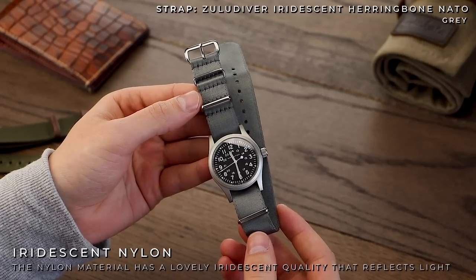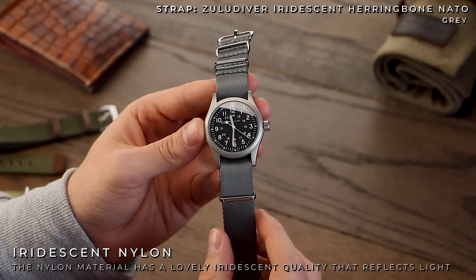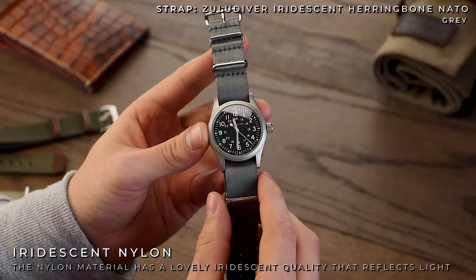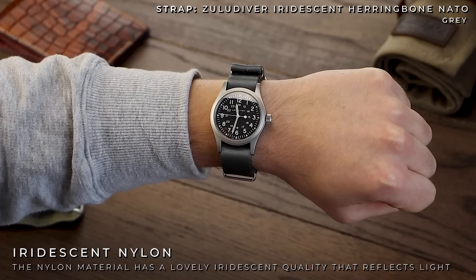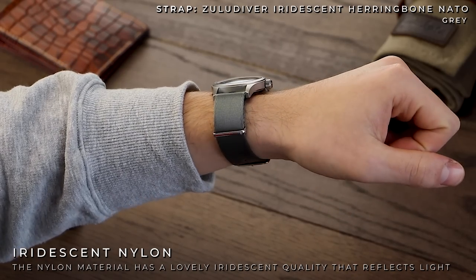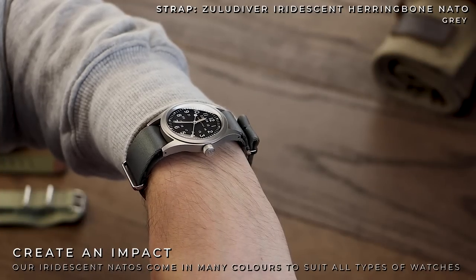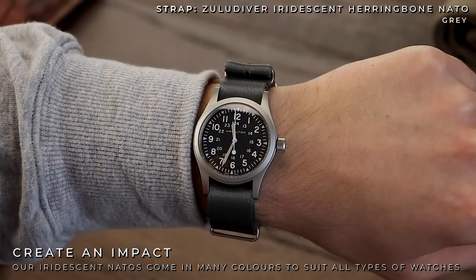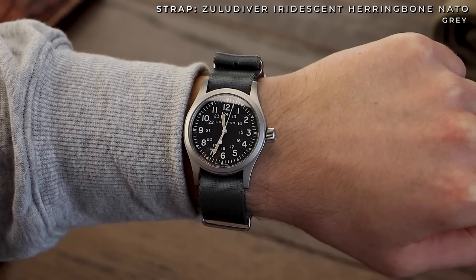First up, the iridescent NATO in grey. This is a strap we're seeing more and more of on our watch reviews, and with good reason too. Grey is one of the most versatile colours out there. The iridescent NATO works to really enhance the somewhat limiting colours on the watch style. The grey on the NATO goes really well with the stainless steel blasted case, actually making this accurate vintage-inspired piece feel quite modern. It also helps that this strap is ridiculously soft and comfortable, making it ideal for everyday wear.